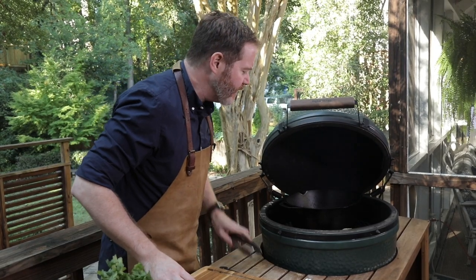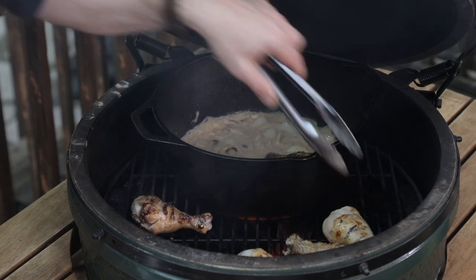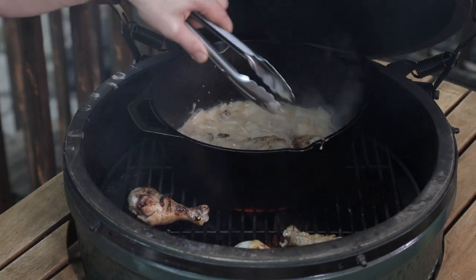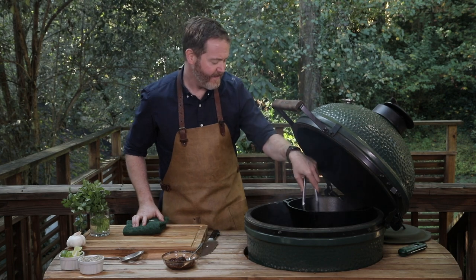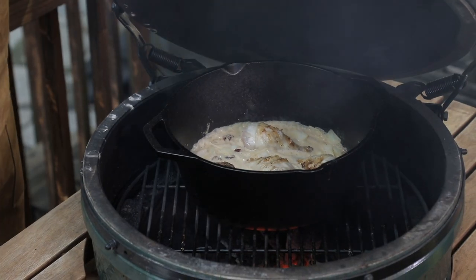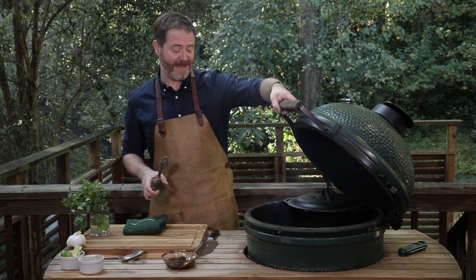Now that our chicken's gotten some good color and the broth is simmering away, we're gonna put the chicken right into the coconut milk broth. Some of them are jumping — let it simmer. I'm gonna put the lid on top to help it cook. We'll let it sit for about ten minutes.